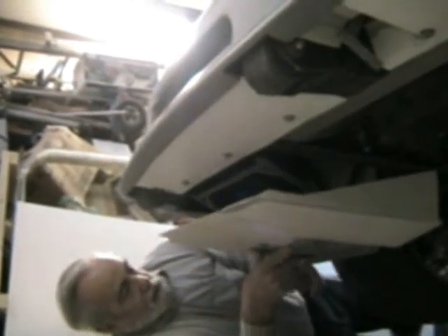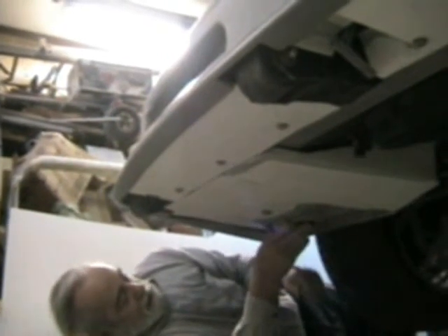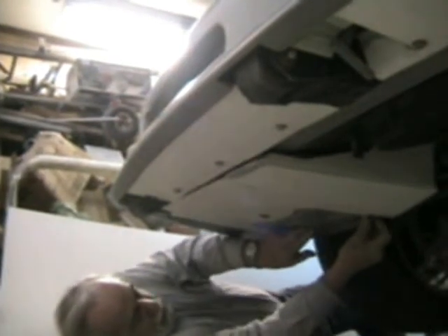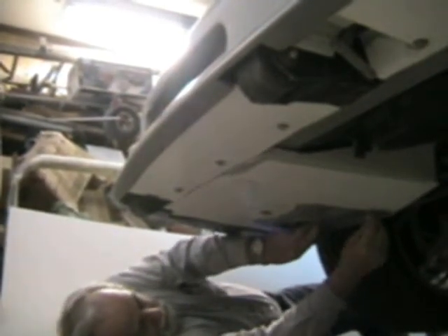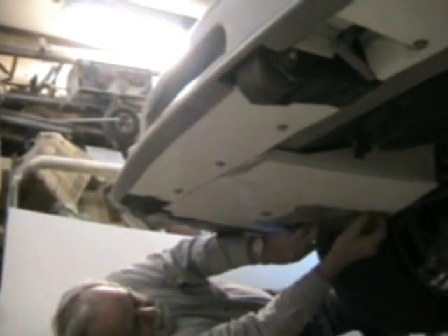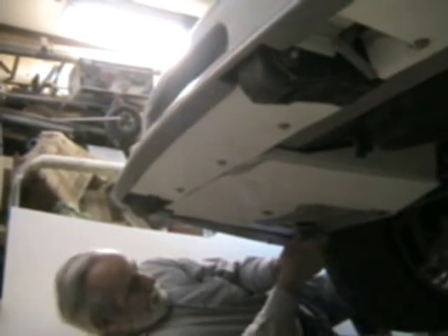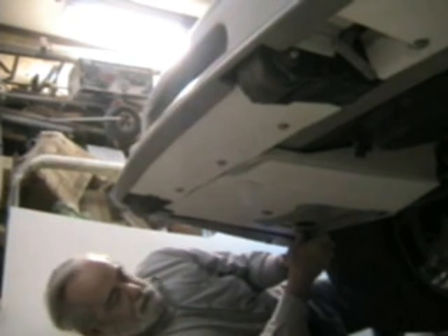I put some pivots up into the framework and the battery goes up, hides underneath the headlights. You put your bolts back in and everything is secure. There you go, that's it.